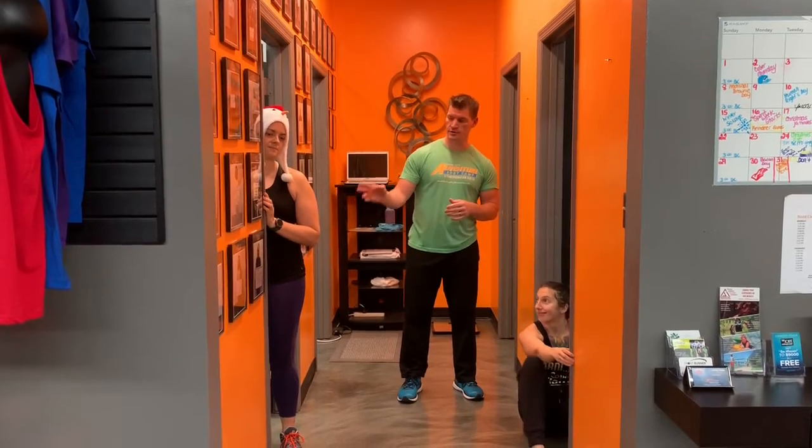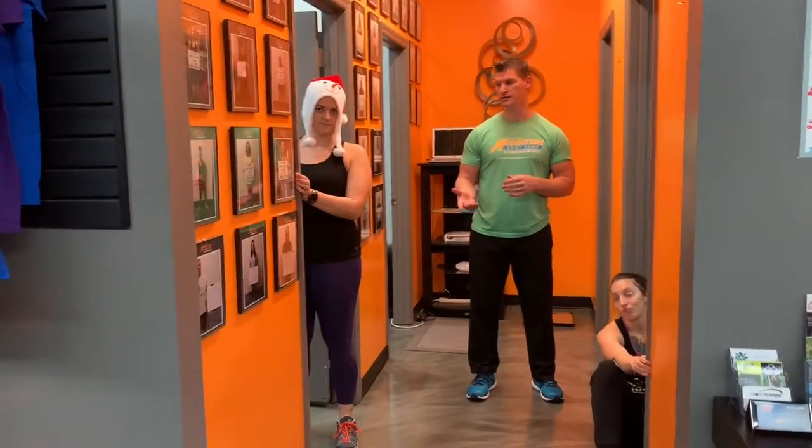Hey everybody, we're back again with day seven. We're going to be doing some type of a rowing motion today, and we're going to show you off of the door frame because everyone has pretty much a door frame at home. Rue's going to show you — the further you kick your feet underneath you, the harder these are going to be, so you can make these as easy or as tough as possible.